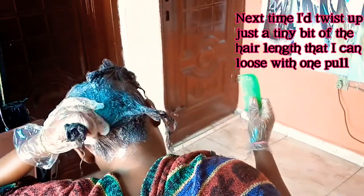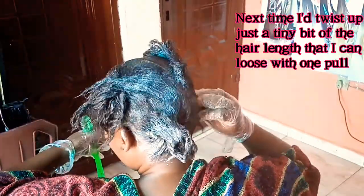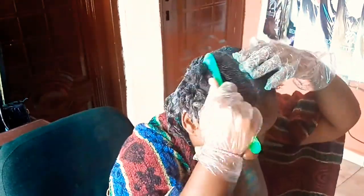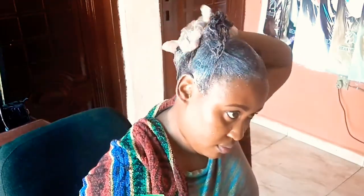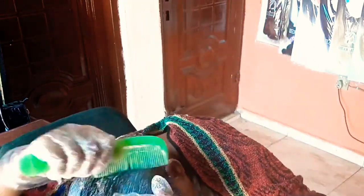The video is fast-forwarded here and it looks like I'm combing the hair a lot, but that was not the case — I was combing just enough to press the relaxer down and get it to lie flat. This is what works for me when retouching other people's hair too. I try to minimize the amount of combing, but when I see the hair is not lying flat I use the comb to straighten things out and help the relaxer get to the base.